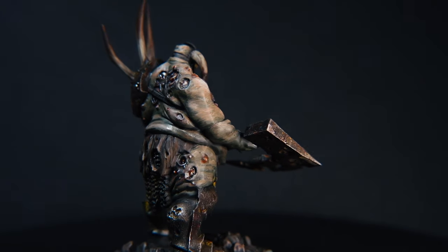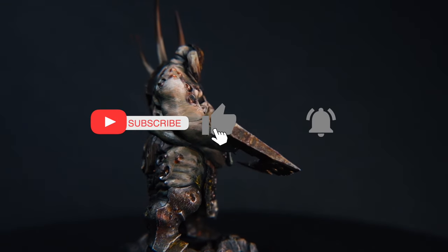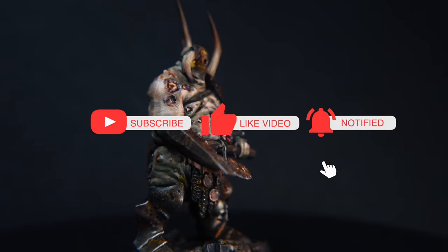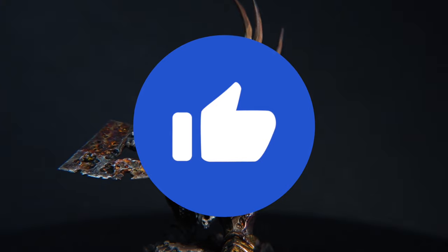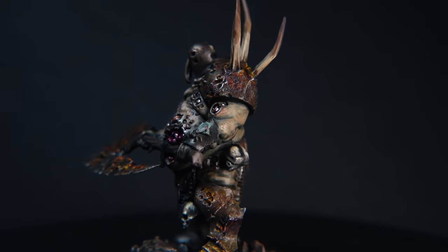If you could, it would really help me out if you could just hit that like button. And if you're new to this channel, please remember to subscribe. Just that one click — a small little thank you from you helps me grow massively as a channel.